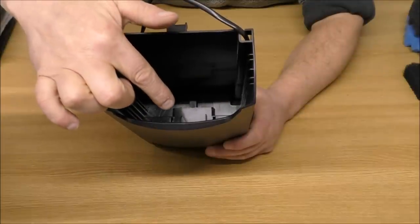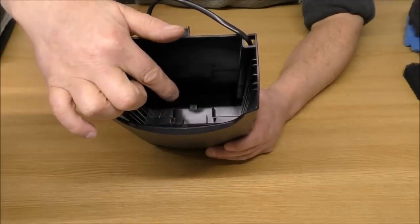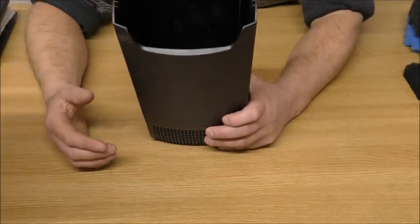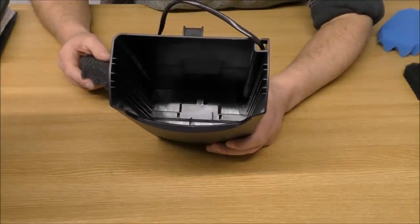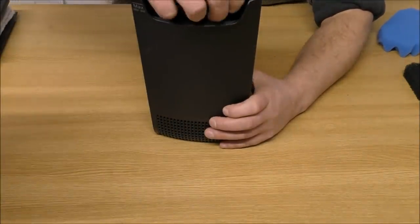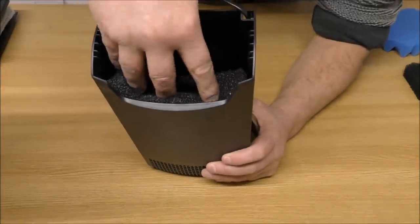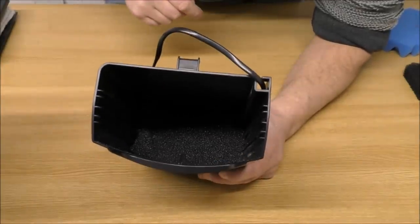Hopefully you'll be able to see that little raised bit right in the bottom of this filter — that's where the pump spits the water out towards the back, and then it goes through all the cartridges to the front and back to the tank. So basically in here we need some mechanical filtration. There's a coarse pad — that's our first stage of mechanical filtration, and that drops in there.